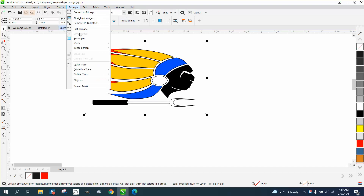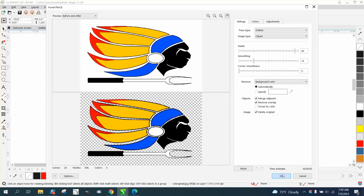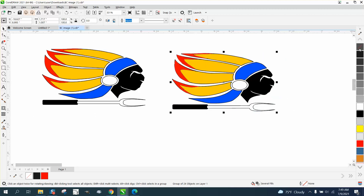We can go up to Bitmap and resample, but it's already at 500, so we're just going to Trace Bitmap. I'm going to leave it as a color, just go Clip Art, and then it traces pretty quickly. I'll hit OK, then take my new one out of the way and remove all the color.